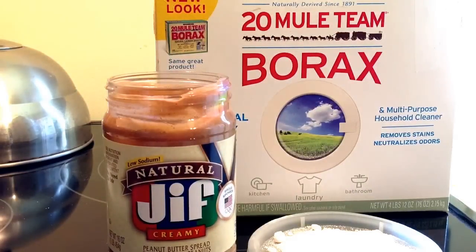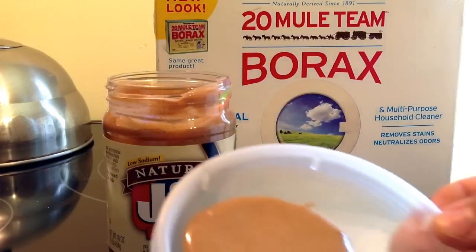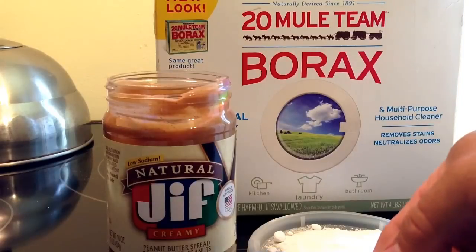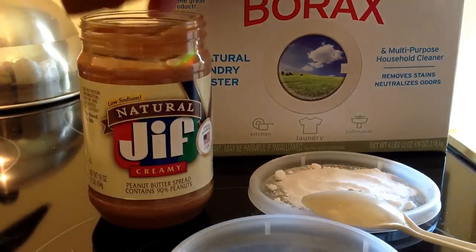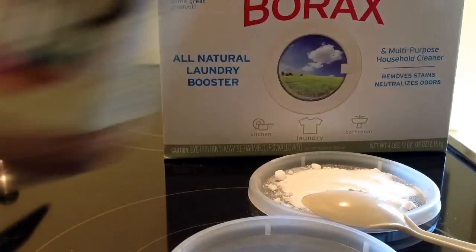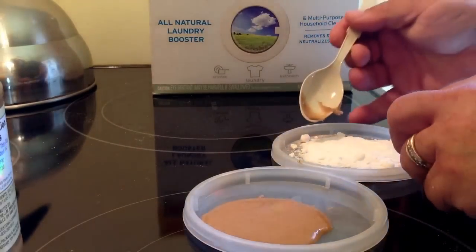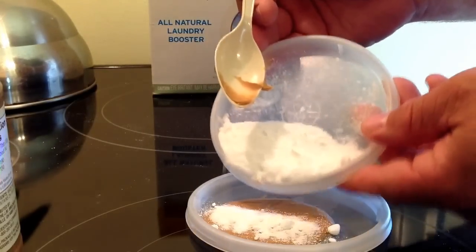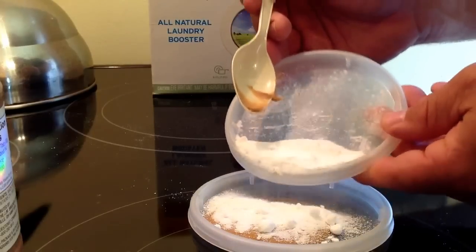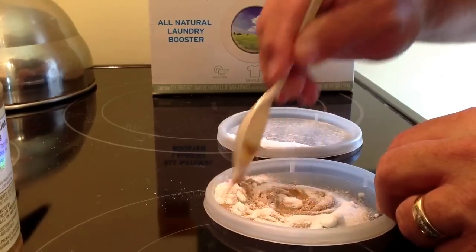Alright, that's heating up. You can see that peanut butter now — it's a really wet consistency because it's hot. So I'm going to push this down so you can see a little bit better. And basically all I'm going to do is take some of this borax and mix this in — stir it up and make a paste.